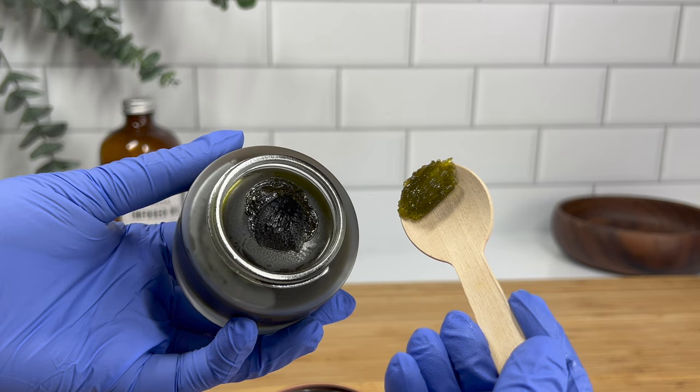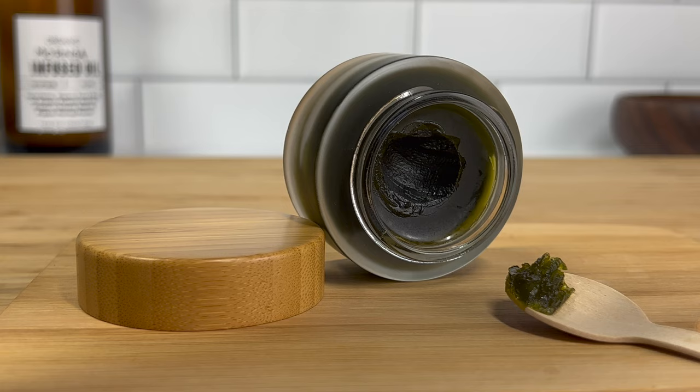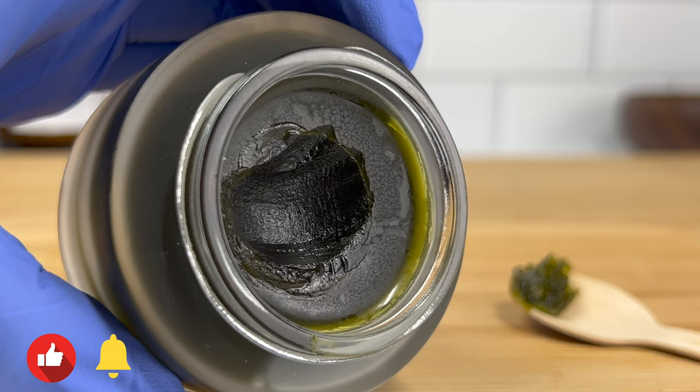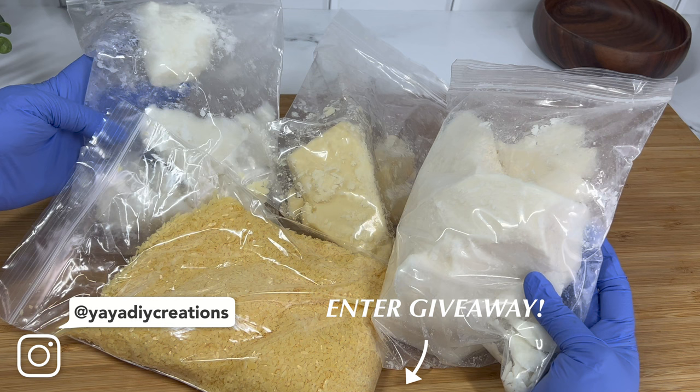Let me know what you guys think about this — leave a comment down below. I'd really like to hear your thoughts especially on the color and the texture. I really hope you enjoyed this video. I'm really loving this moringa powder and I'm also loving this candelilla wax — just look at this beautiful texture. Thank you to Alls Love Organics once again for sponsoring this video. It's so wonderful to create beautiful products using such high quality ingredients, and now you guys have a chance to use these ingredients as well to make your own products.